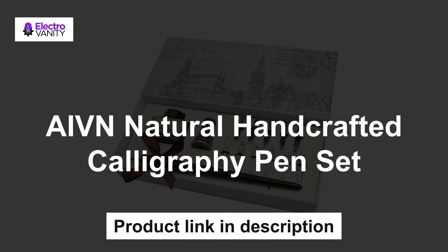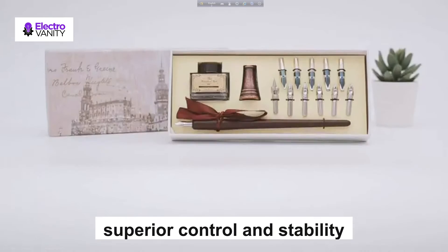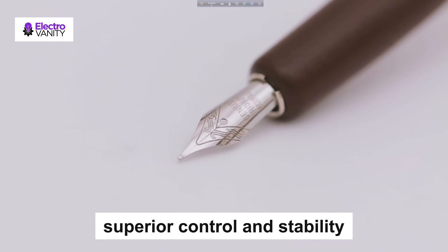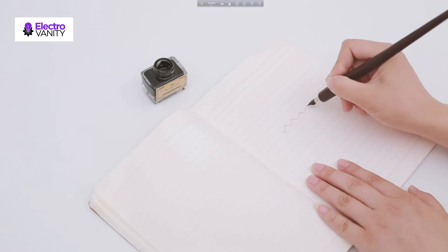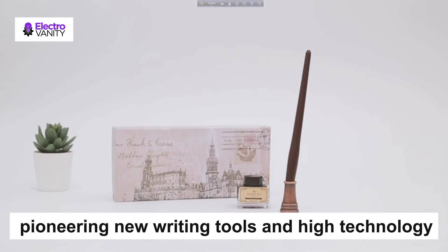The fourth one is the AIVN Natural Handcrafted Calligraphy Pen Set. The wooden dip pen, 11 different nibs, and one bottle of ink can be used to write different size words. It is a very popular item which is sure to meet your shopping requirements. Wooden dip pens provide superior control and stability, delivering smoothness and an easy ink flow. AIVN Artist Grade Calligraphy Pen Set is made by hand with luxury rosewood and stainless steel nib, pioneering new writing tools and high technology. The packaging is excellent and the design is exquisite, in a traditional style.